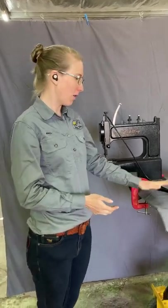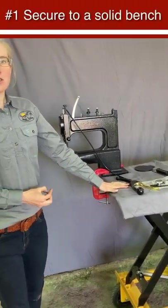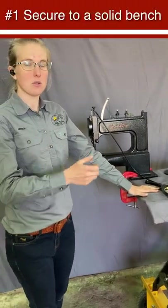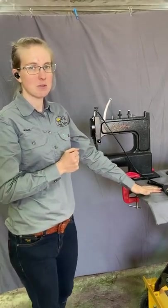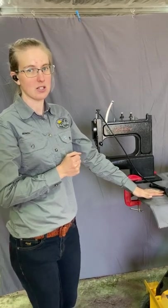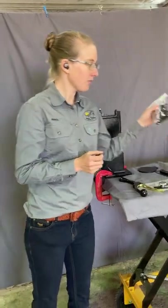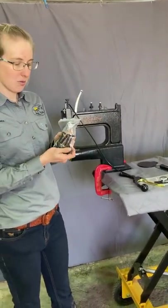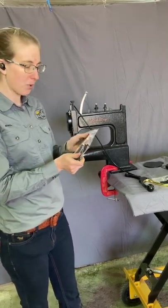We've got this on a bench today, but you want to secure it to something pretty solid, because with the hand motion you use on the lever for sewing, it needs to be quite secure — otherwise you can get poor quality stitches if it's got a bit of wobble in it. It comes with some bolts for you to bolt it down; you just need to drill some holes into your bench or wherever you want to put it.